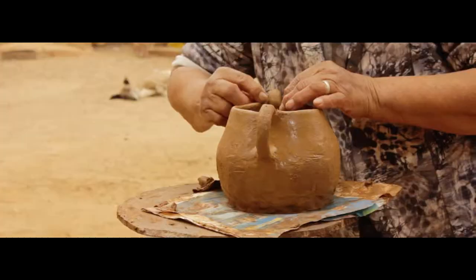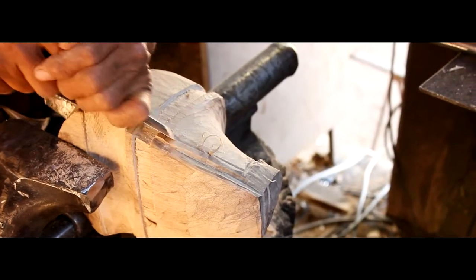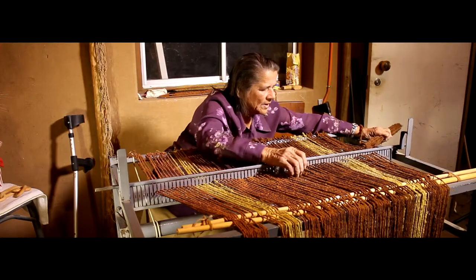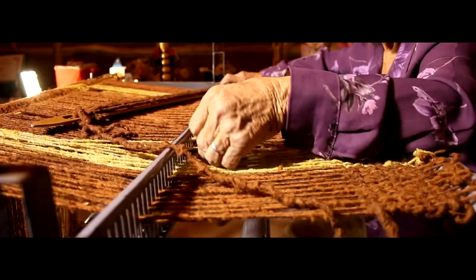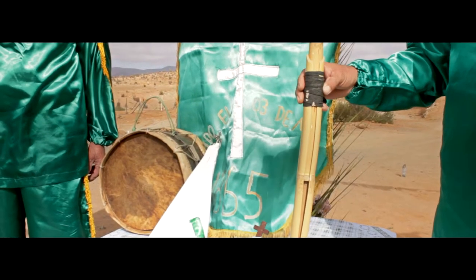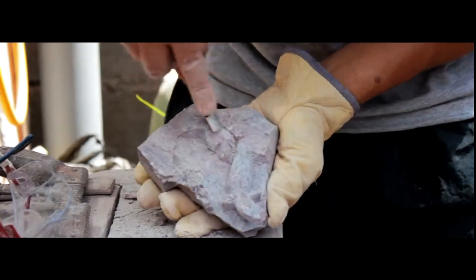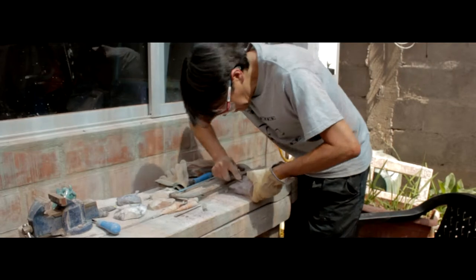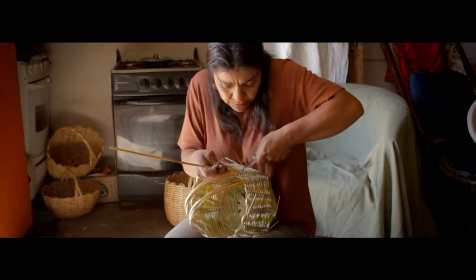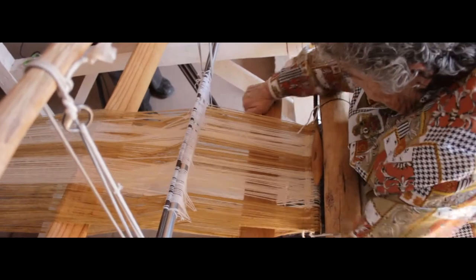Conbarbala es reconocida por la artesanía en piedra con barbalita. Sin embargo, también han sobrevivido otras técnicas artesanales que eran utilizadas desde tiempos indígenas, como la cestería, el telar, la cerámica, el tallado en madera y la construcción de instrumentos musicales. Los artesanos entrevistados en este documental utilizan materiales naturales, la habilidad de sus manos y el conocimiento heredado de generación en generación, empleando técnicas ancestrales que todavía perduran y que son importantes para el desarrollo social y cultural de sus localidades.